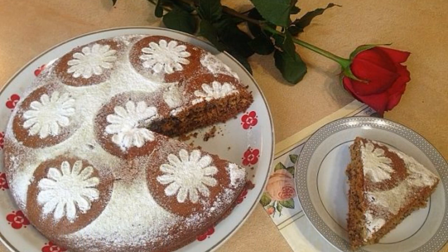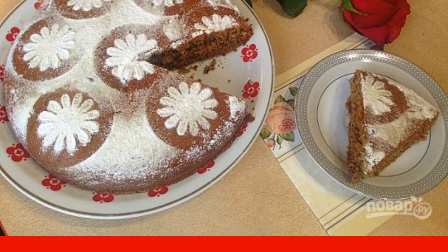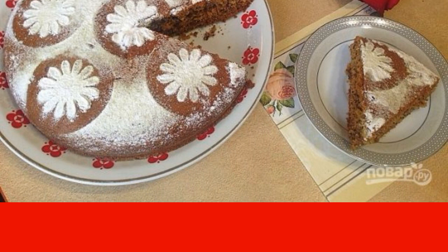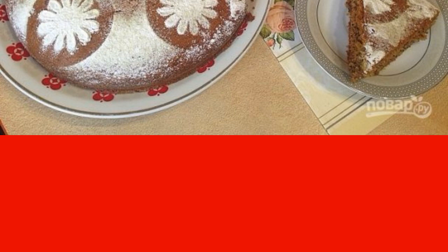This delicate, fragrant sponge cake can be either a separate dish served with evening tea as a pie, or an excellent base for a festive cake. It is easy to prepare — even a mixer is not needed.